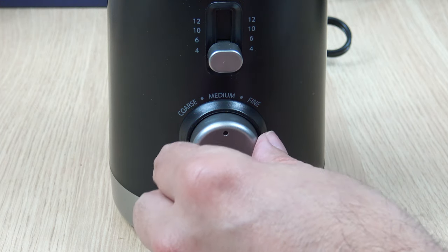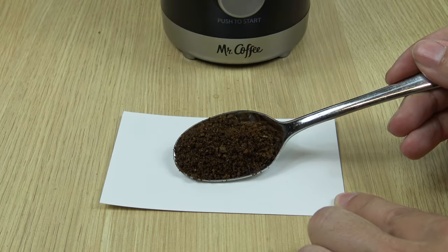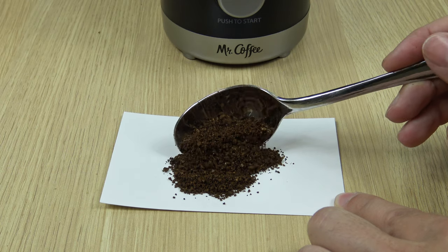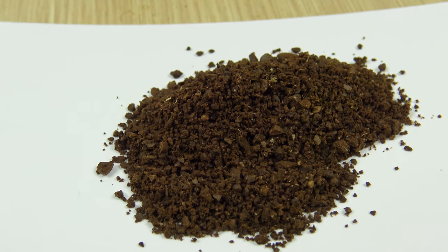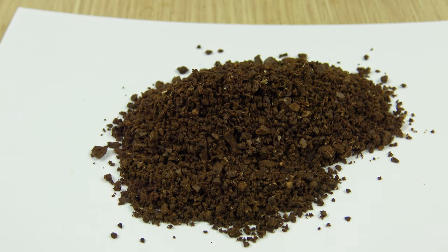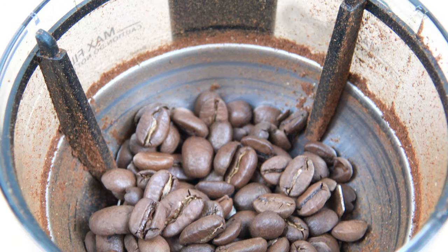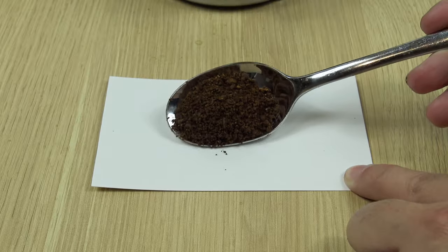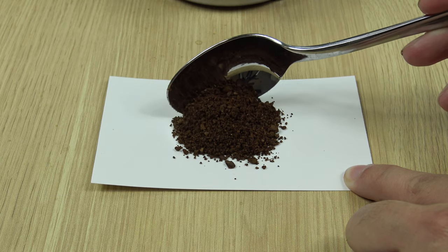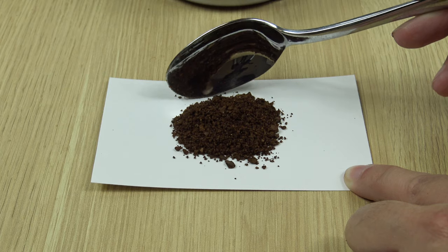Next up is the setting between medium and fine. And now for the last setting, which is going to be the fine setting. And that's the finest grind setting.